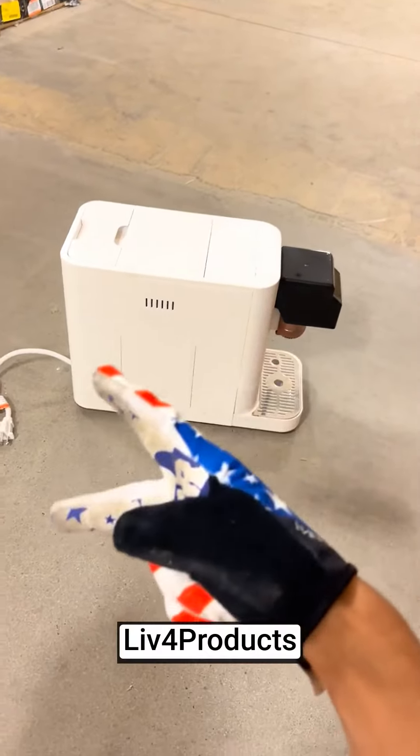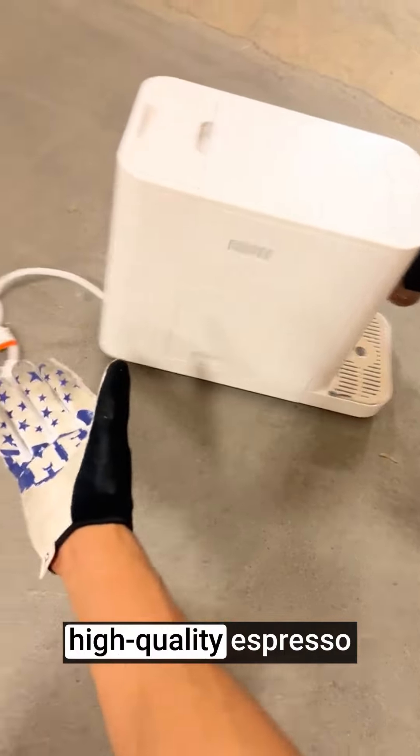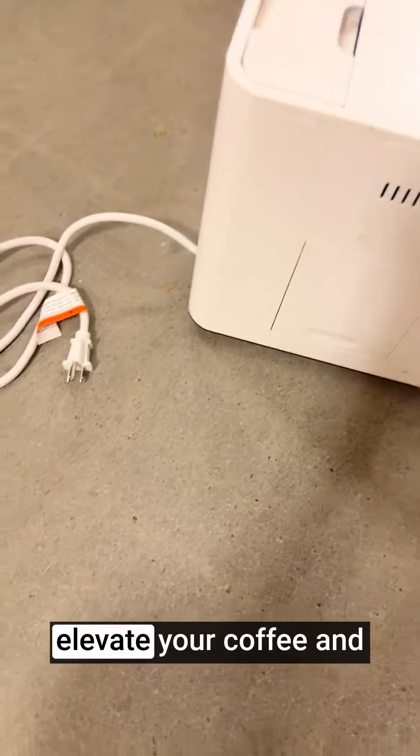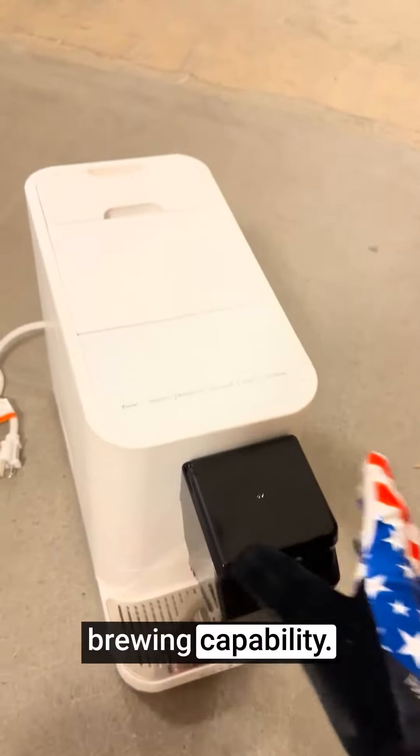Hey, it's Matt from Live4Products. The Cafe Affetto Automatic Espresso Machine with Milk Frother is a high-quality espresso maker designed to elevate your coffee and espresso experience with its convenient features and one-touch brewing capability.